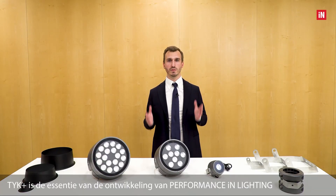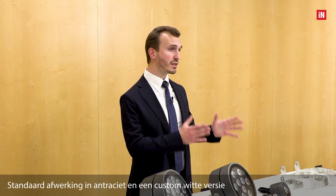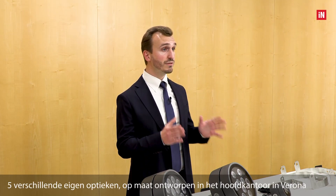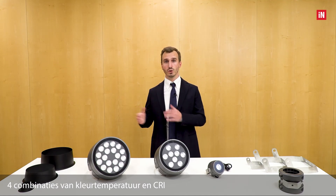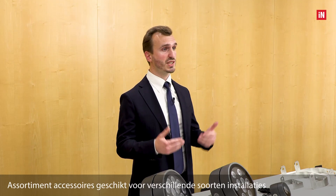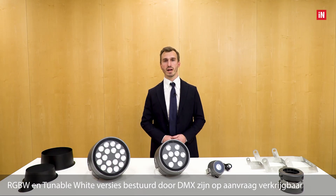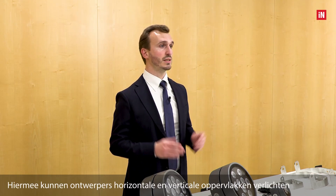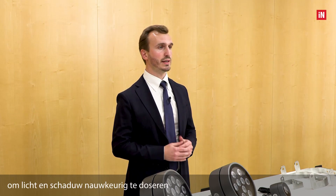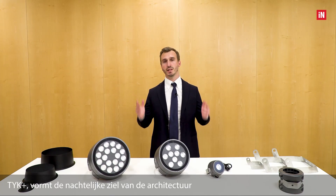TYK+ is the quintessence of Performance in Lighting Group's development in the field of outdoor architectural lighting. An extremely refined but minimal design, available in three different sizes, anthracite standard finishing and a custom white version, five different proprietary optics custom-designed at the Verona headquarters, and four combinations of color temperature and CRI. A range of accessories suitable for several types of installations, and RGB white and tunable white versions controlled by DMX available on request. This series is a universal lighting tool — it allows designers to illuminate horizontal and vertical surfaces with absolute precision, to dose light and shadows accurately, to alternate light and dark areas, composing them successfully. TYK+ shapes the nocturnal soul of architecture.